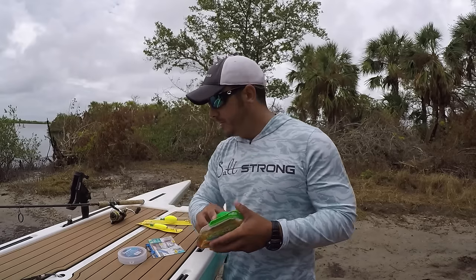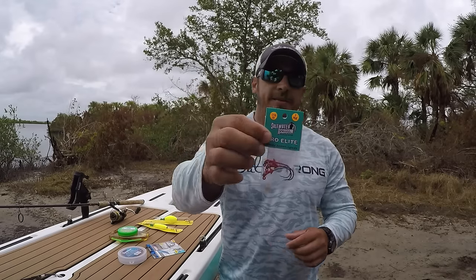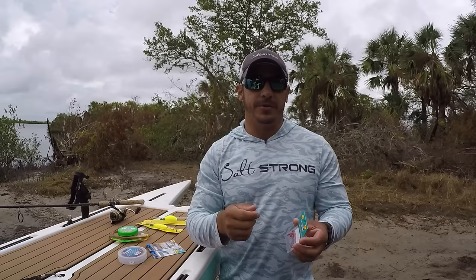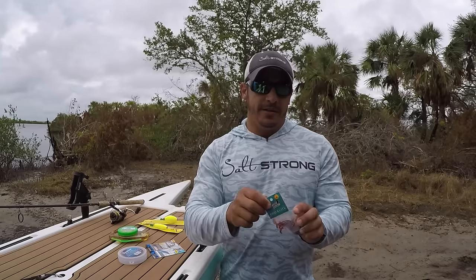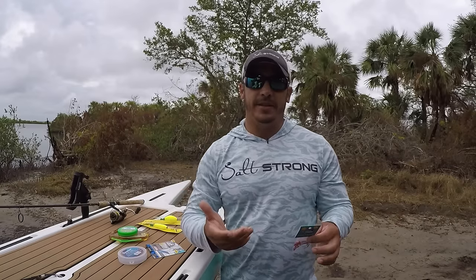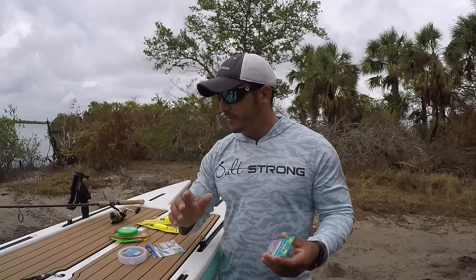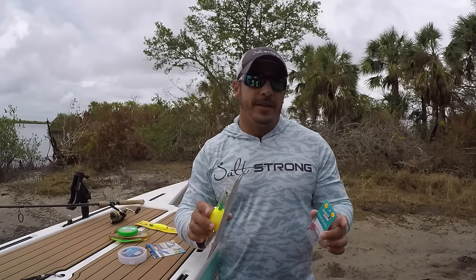I like to go with a Gulp shrimp rigged on a red 1/16-ounce jig head. I like to go a little light with the jig head so the soft plastic falls a little slower after you retrieve the cork and do a couple of twitches. If you go with too heavy of a weight, you're going to twitch it and the lure is going to fall straight to the bottom — not a natural presentation. Plus, you have enough weight on your line with the popping cork and everything else, so you won't have a problem casting it out.